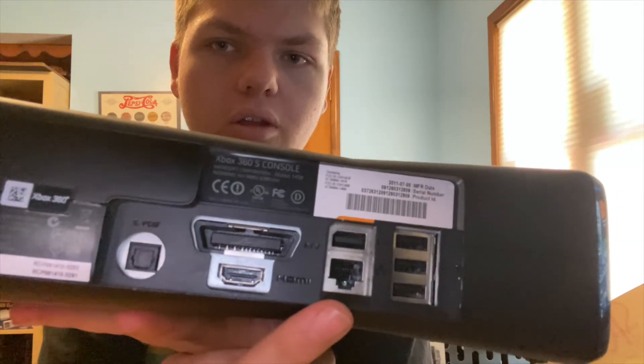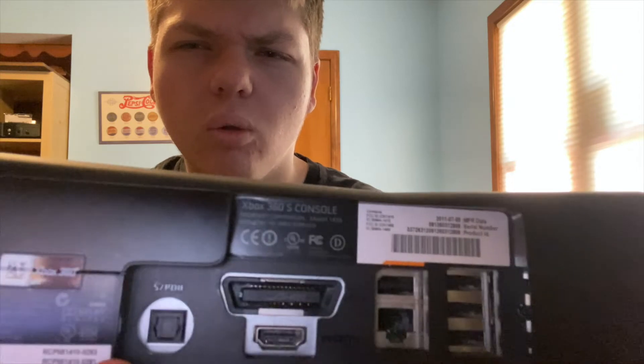Over here you've got two USB ports on the front, and on the back you've got three USB ports. There's also an ethernet port, component, HDMI, and some other ports back there. The power cord on this model is also much better than the original — it's a smaller two-prong design, whereas the original model had this big bulky thing.